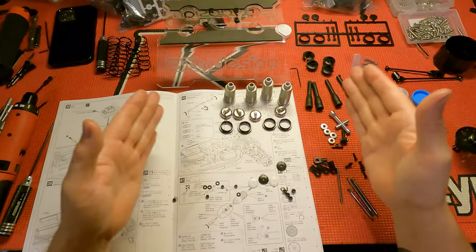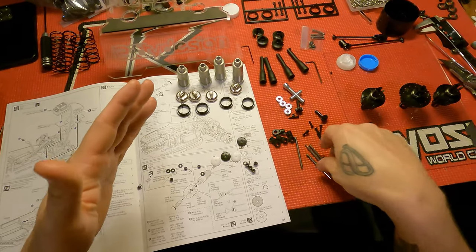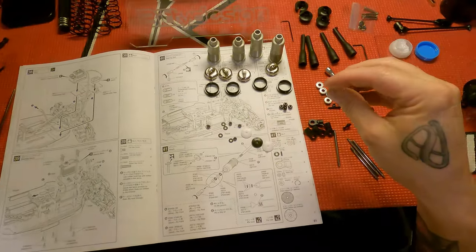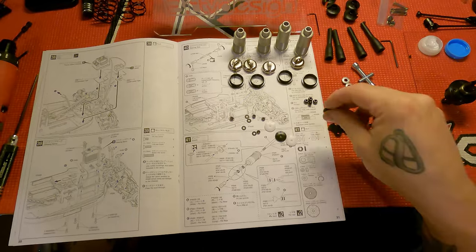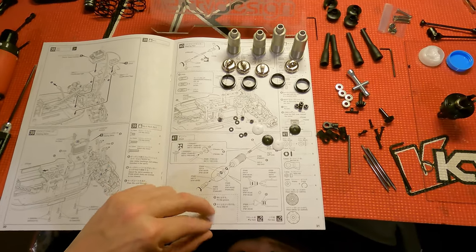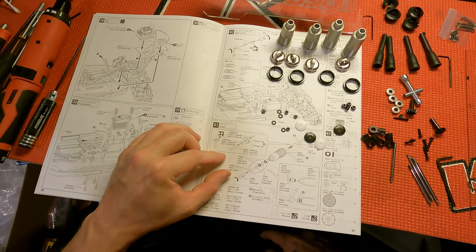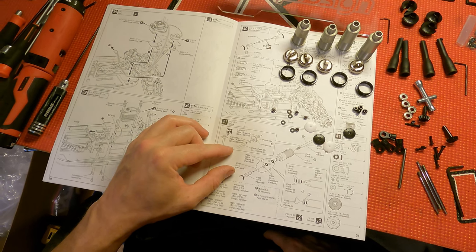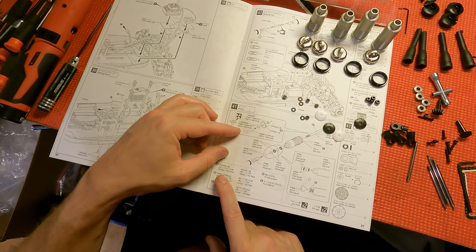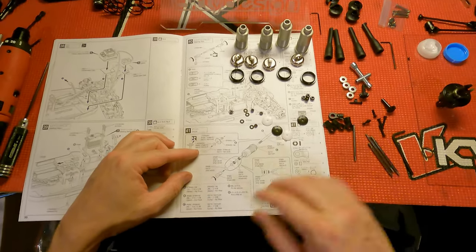Now that the caps have the bladder and the spring collars have the o-ring, we move on to the shock shafts and pistons. Read your instructions and make sure you get the right ones. Like on the 3, the white pistons are for the front and the black pistons are for the rear. Check your instruction sheet — yep, white pistons for the front and black pistons for the rear.